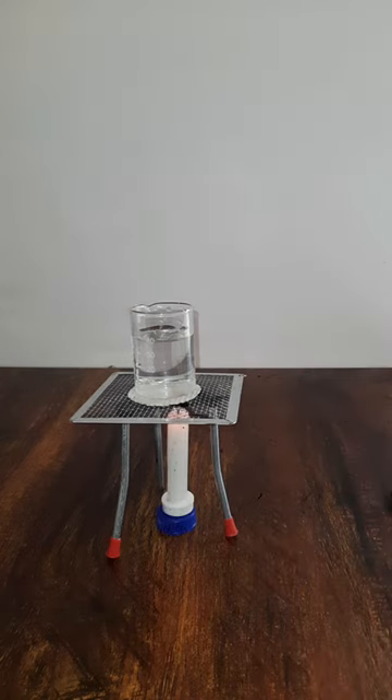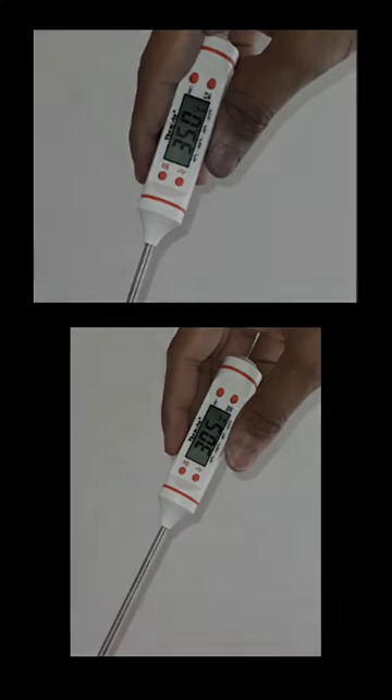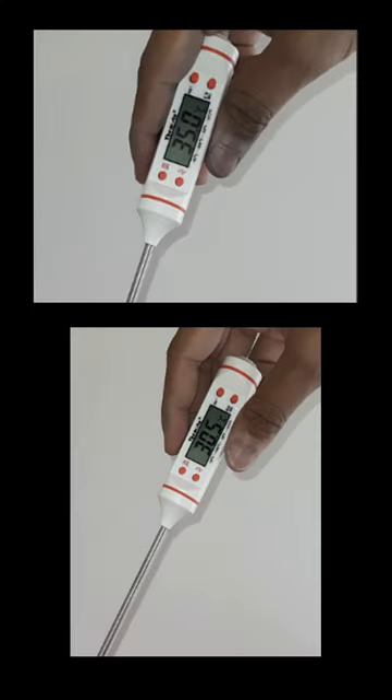The temperature did reach 35 degrees Celsius and it took around one minute and 50 seconds. Why was there a time difference? Can you think of an explanation using the words heat energy, volume, or mass?